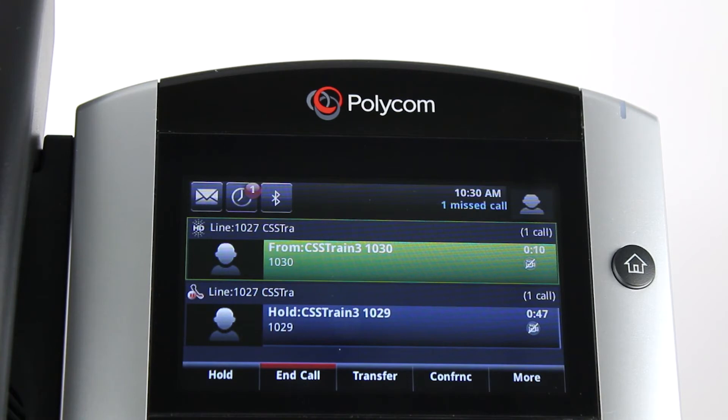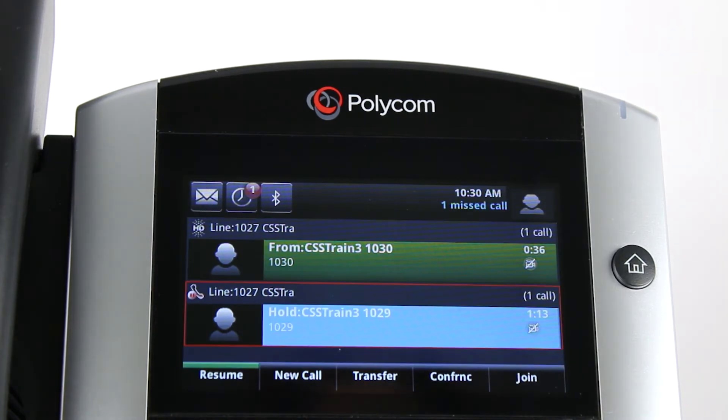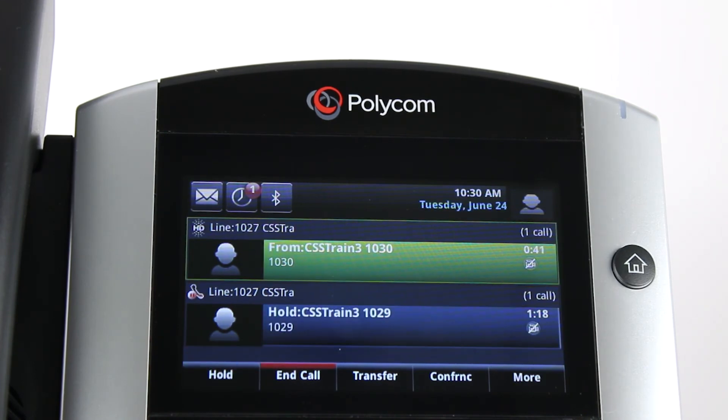The call that is on hold shows at the bottom of your phone screen. To return to the previous caller, touch the screen for the caller, then touch the resume soft key on the screen. The second caller will automatically be placed on hold.